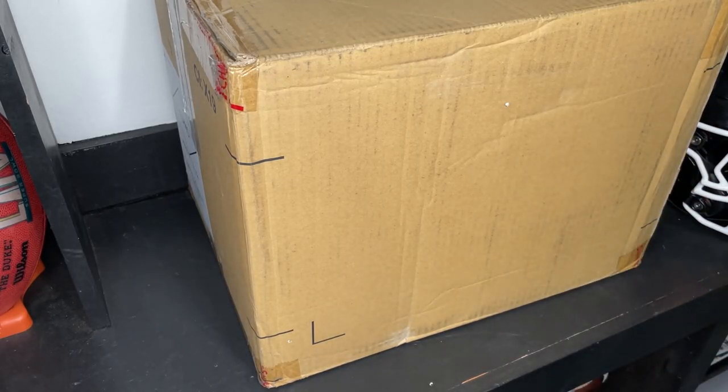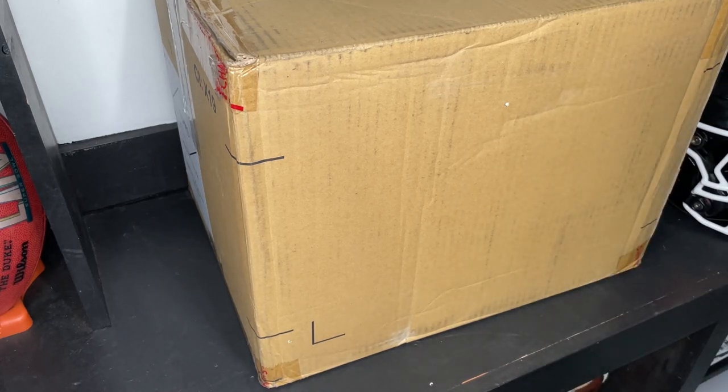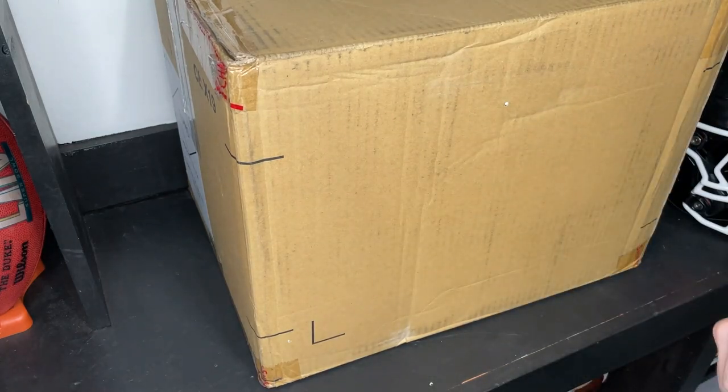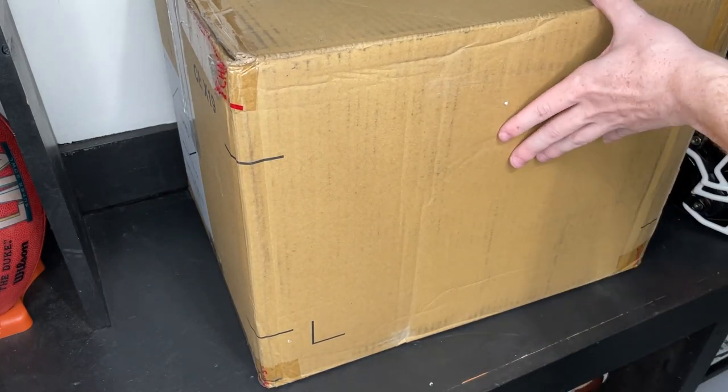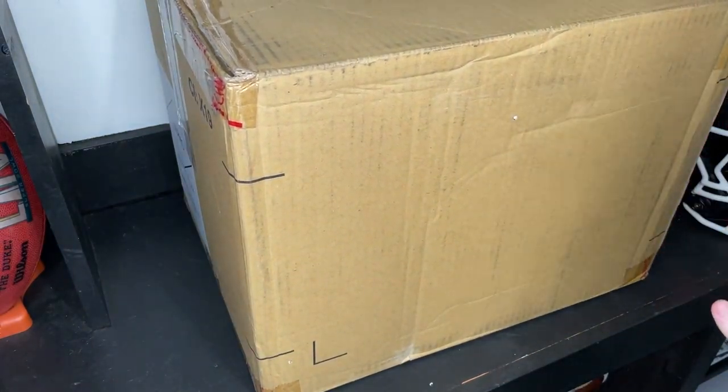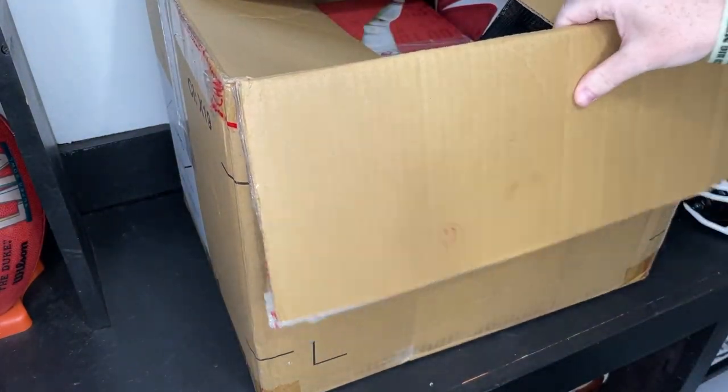Hopefully this unboxing gives you kind of an idea of what it's like to be a D1 player at a school like Western Kentucky. You get all sorts of really cool gear, and I'm about to show you guys what they gave their players in this box. I did crack it open a little bit just to make sure we had some goodies in here, and we do, trust me.